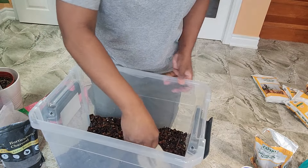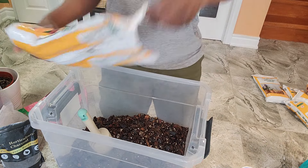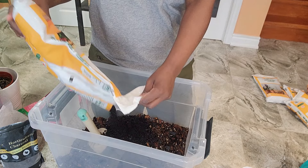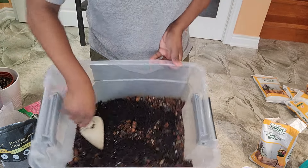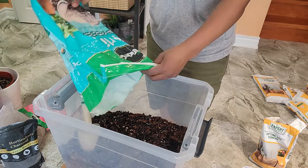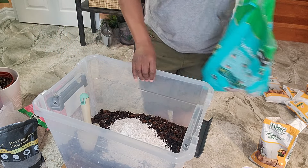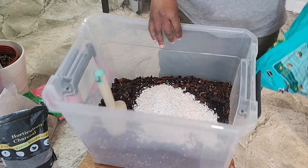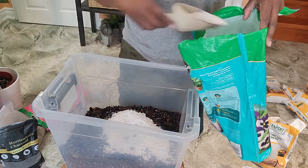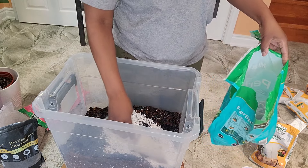I'm contemplating whether I should put in some more soil. I'll put a little bit more perlite — oh my gosh, I didn't want to do that. That's way too much perlite. I'm going to take some out.